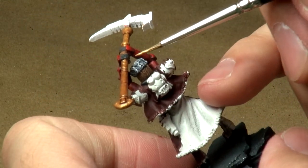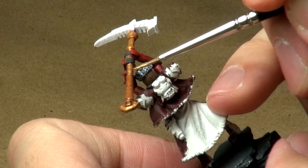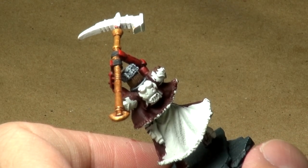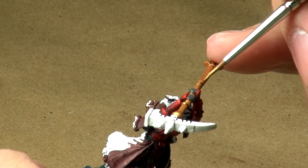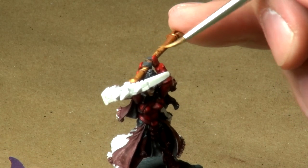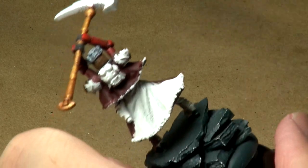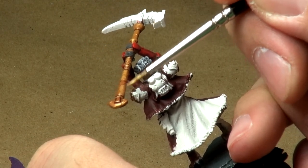I apologize for being out of frame — I had the model almost right next to my eyeballs. Put a little bit more water into my paint, and now I'll work into the final areas of this highlight. Spin that around — I'm going to kind of touch that side there, and then I'll do the same thing here on this largest piece.